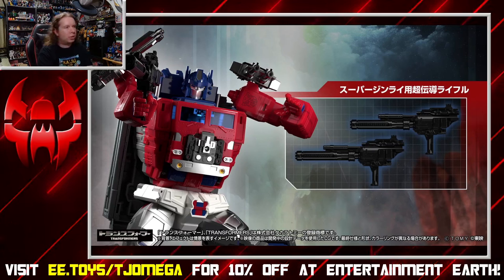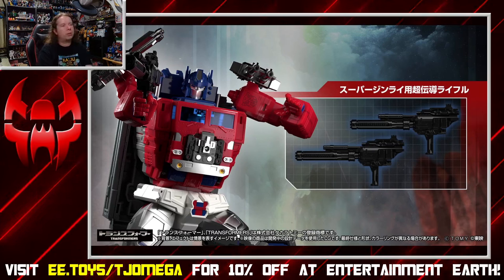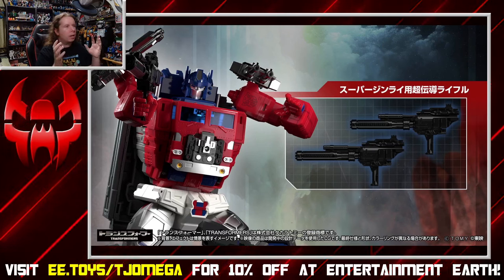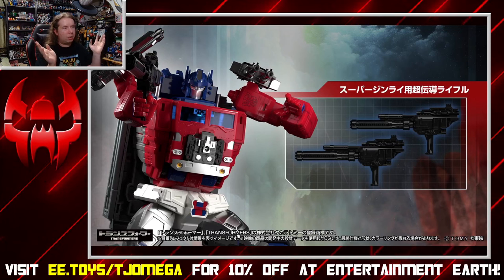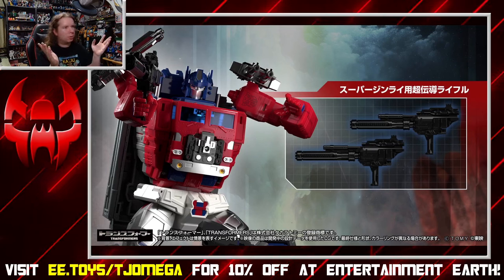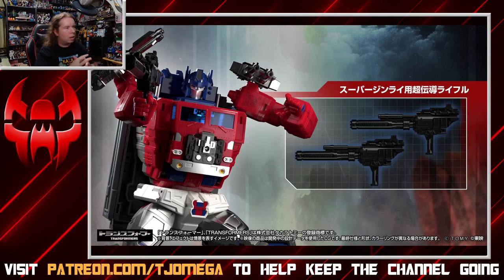Jinrai's got all that engineering crammed into his cab section for the actual Godmaster gimmick, so I'm not sure where the head fits inside. I'd be happy to be wrong about that, and I'm sure if someone could figure out where that head goes it's Takara. It could potentially be part of the trailer now that I think of it. I'm curious about that.